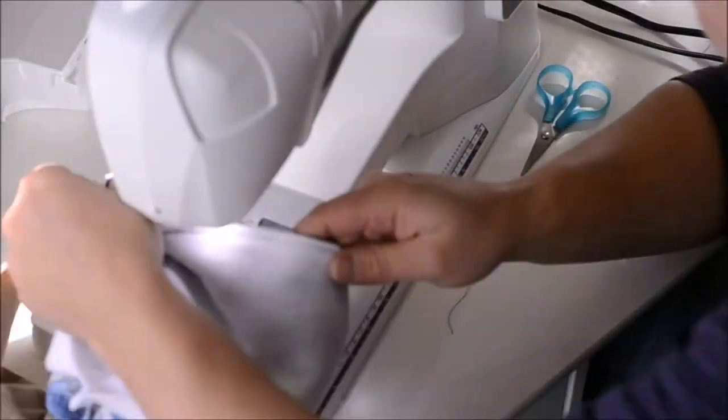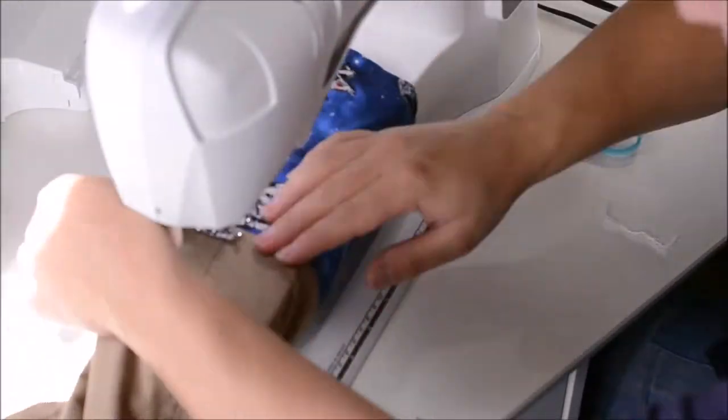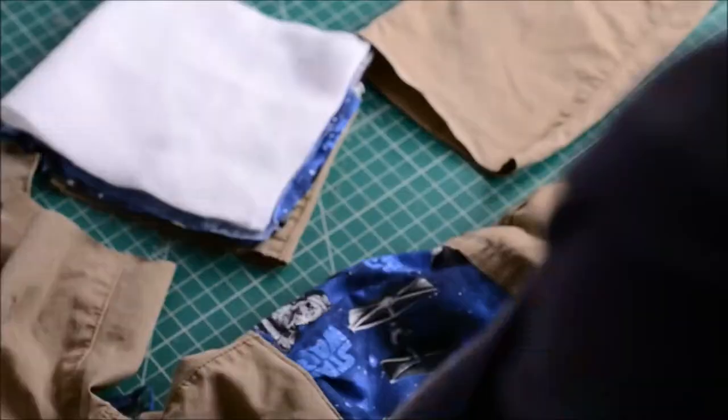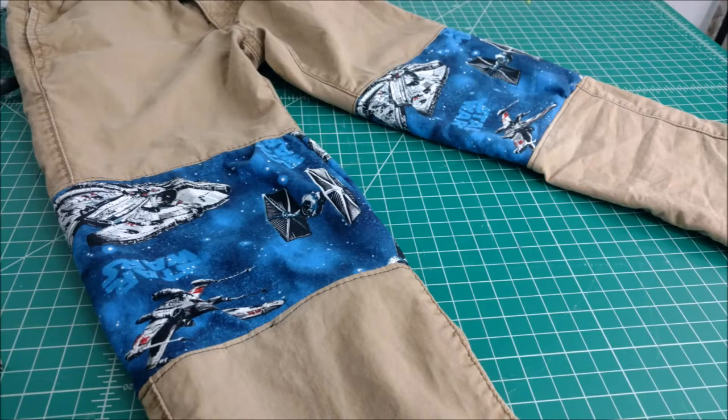I've done a couple of two-layer versions and a couple of one-layer versions, and one layer is a little bit easier. We'll see which one stands up better in the long run, but hope that helps.